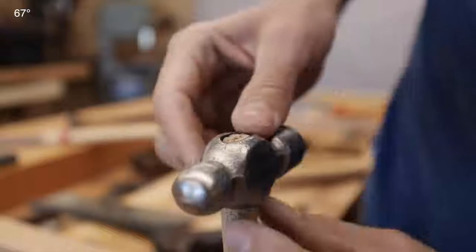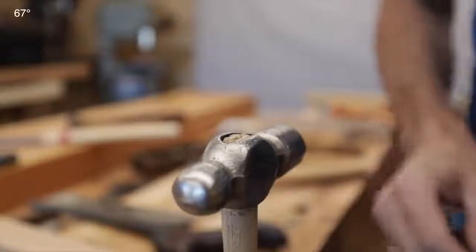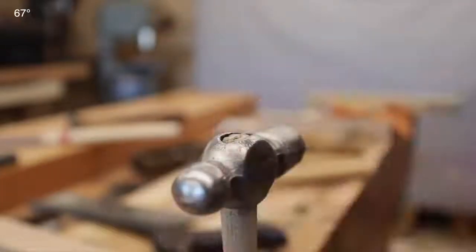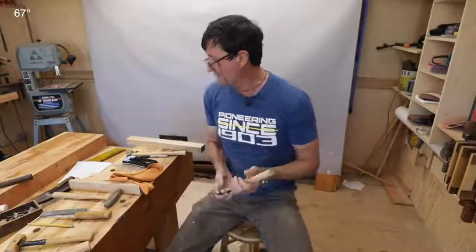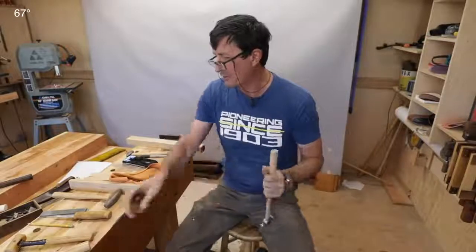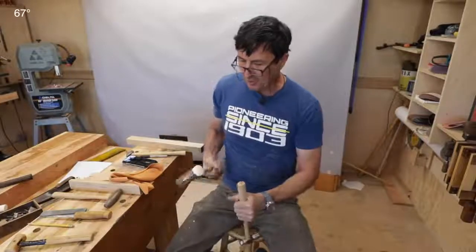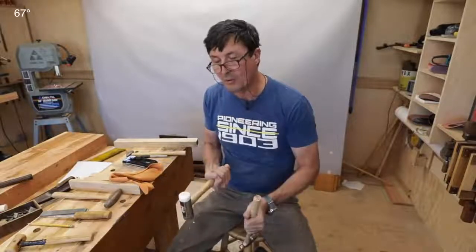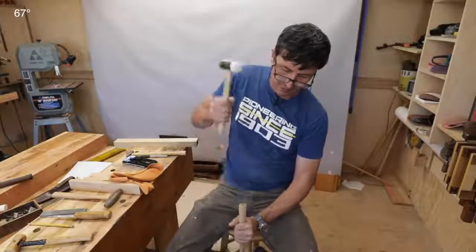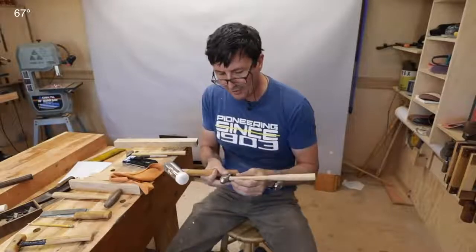We're about flush with the top now; we want it to sit down hard on that shoulder. For the final seat, you don't want to hit it this way up — you want to hit the bottom of the handle. I just realized I had the wrong shutter speed set for my frame rate, so not sure how this video is going to look. Anyway, once you get it stuck on there pretty good, take a hammer with some weight to it — a dead blow or something with plastic on it — and strike it on the bottom.